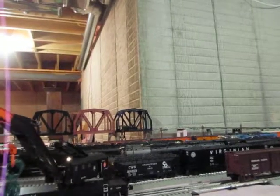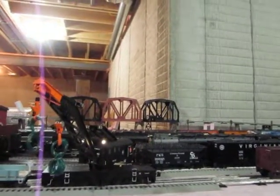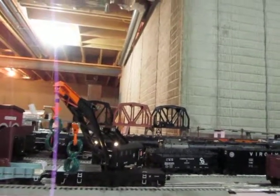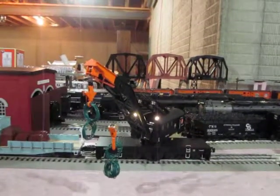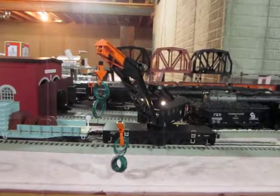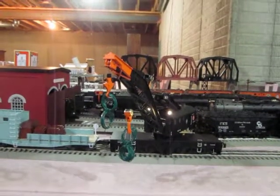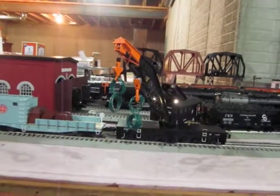Swing the boom. Swing left. Hold up there. Ready to big hook. Pronto. Ready to big hook. Cable down. Okay, Chief. Watch those hooks. Okay, Chief. Watch your clearance. Cable down. Watch those hooks. Okay, Chief. Hold up there.